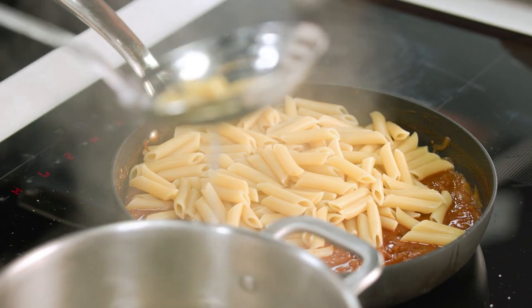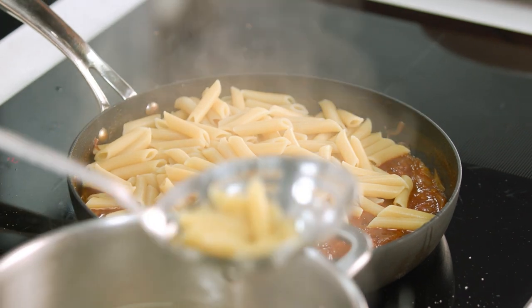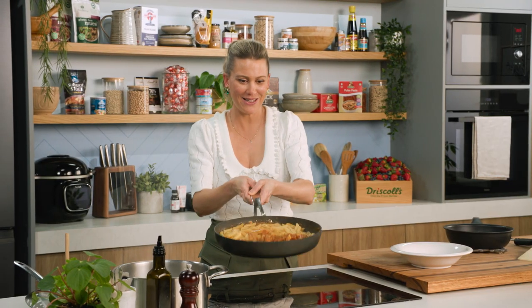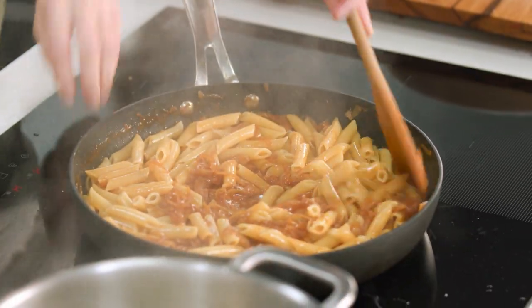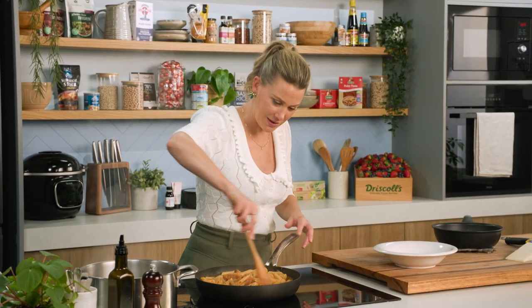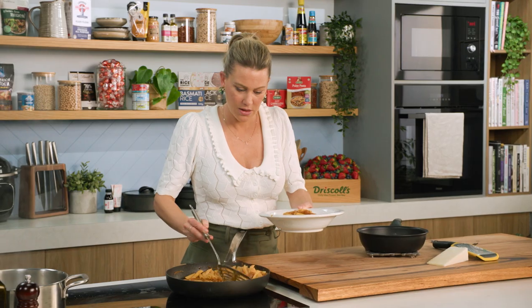Give it a really good toss — when I say a really good toss, you want to agitate that pan and coat each individual piece of pasta in that sauce. I probably should have thought about this before I wore white, but I'll be very careful as I toss this. I'll grab a wooden spoon and agitate the pan — it's a really deep, rich sauce. If you love onions you're going to love this; if you love anchovies, you're also going to love this.